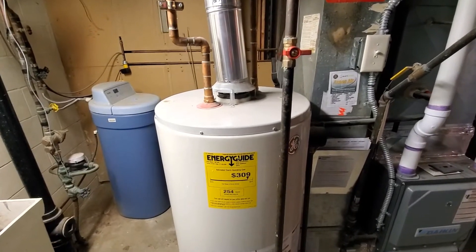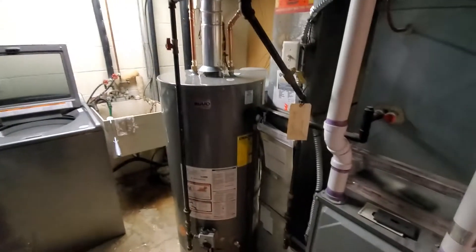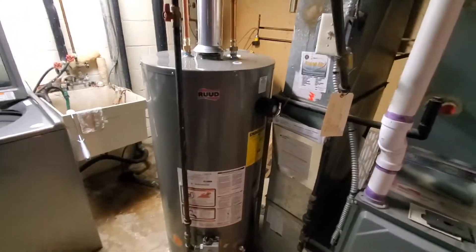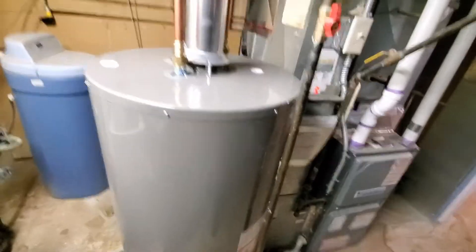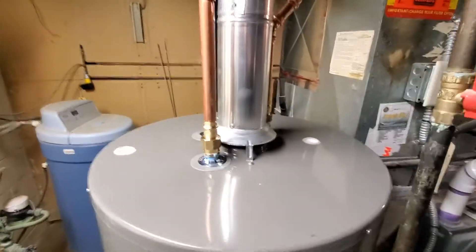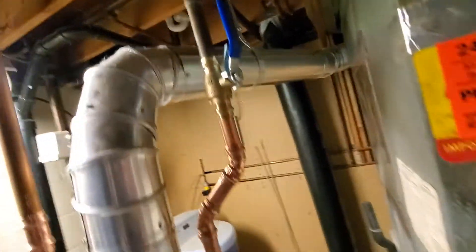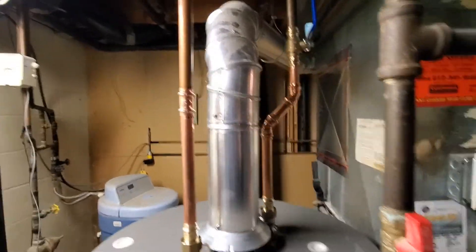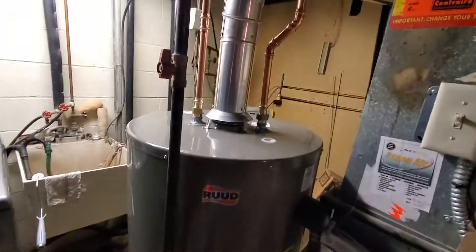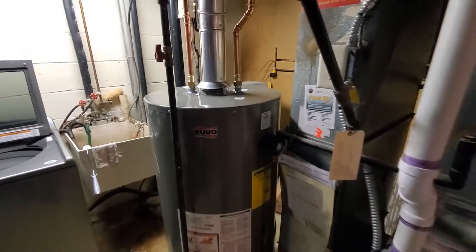Troy Champion Plumbing — got the water heater in. This is a Ruud water heater, gas gravity. We got a new ball valve and got rid of that spike valve. Other than that, everything was good here. If you have a need for a new water heater or any other plumbing needs, please look us up.